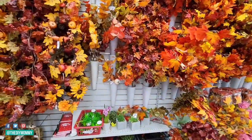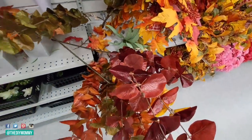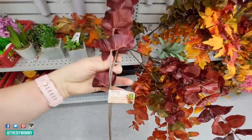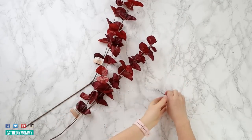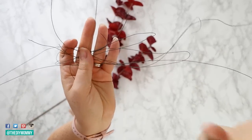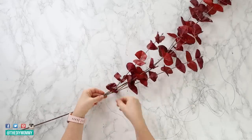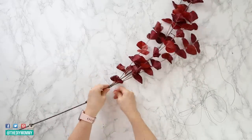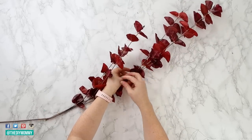Dollarama actually has some very beautiful faux greenery every now and then. I specifically love this burgundy or deep red colored faux eucalyptus they have right now — this sort of plum color and deep red are definitely trending for fall this year. This is a very inexpensive way to add it to your home decor. I'm picking up five of these red faux eucalyptus stems to make a garland. Just layer the stems one on top of the other, putting about three to four inches of layering between each. Use floral wire or jute twine to tie them together near the top and bottom of each join for a solid garland.